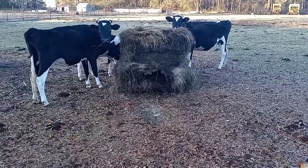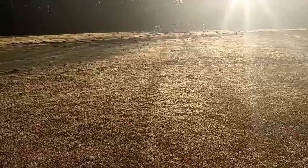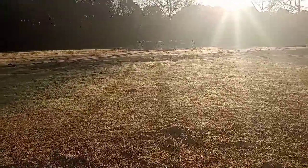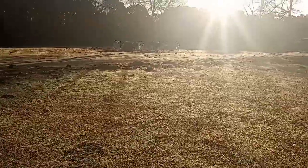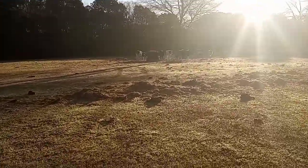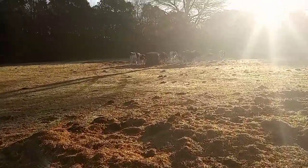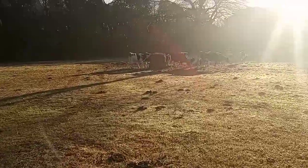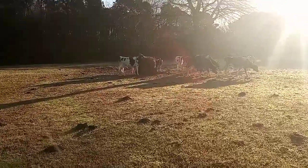That grass good, babies? Yeah! Let's go over here and see how this grass tastes. Y'all like that hay?